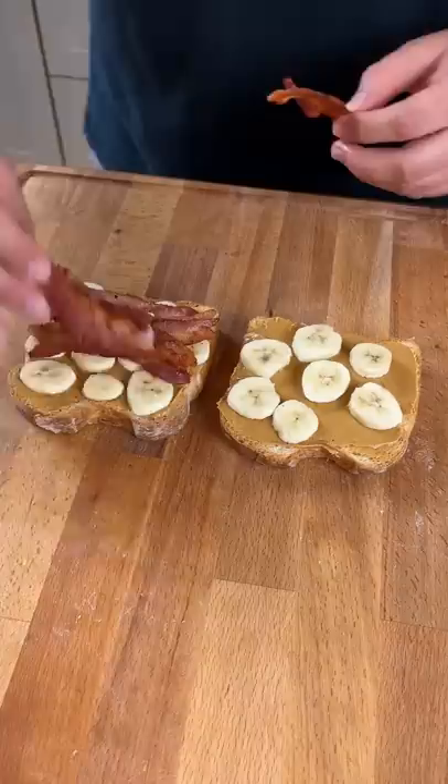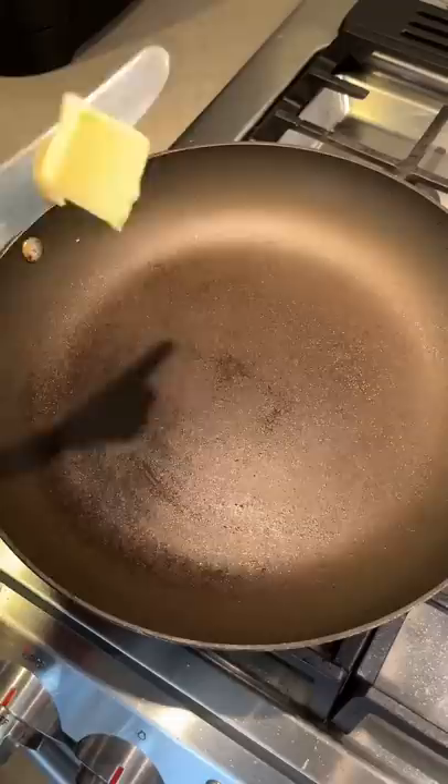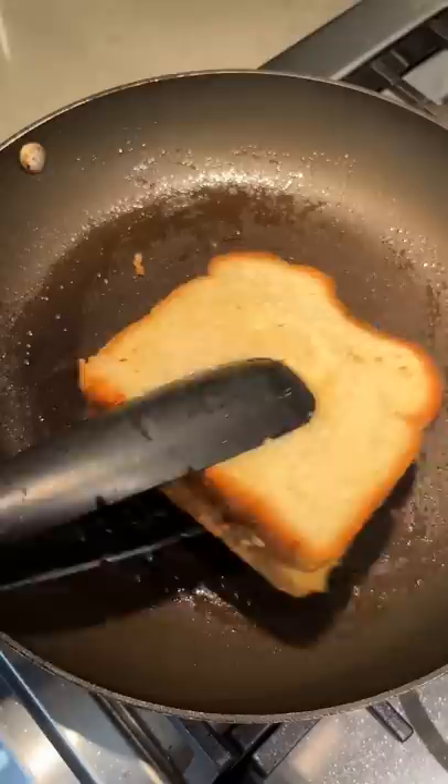Then you can top it off, and if it wasn't already unhealthy, we're gonna fry it in some butter. You're gonna fry it for about a minute on each side till you get this deep golden brown color. Then you're ready to remove it, slice it, and enjoy it.